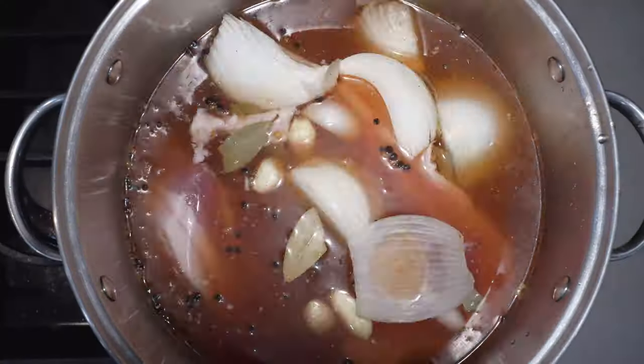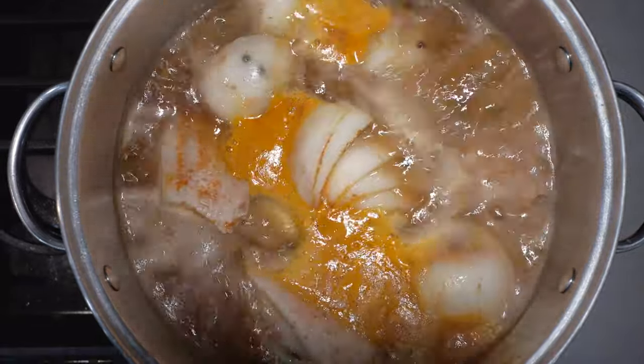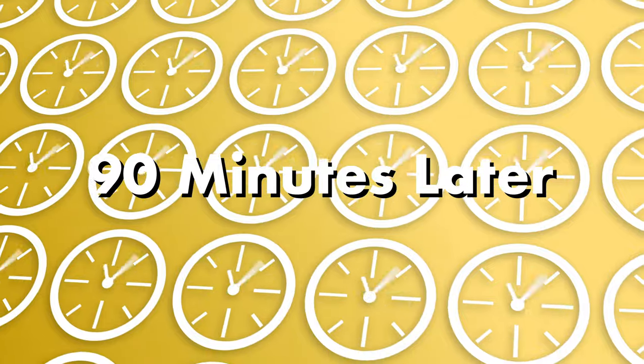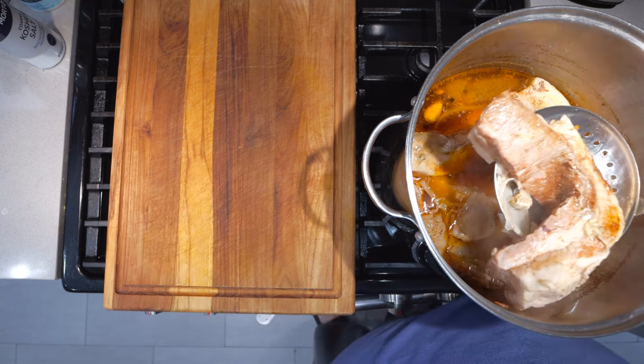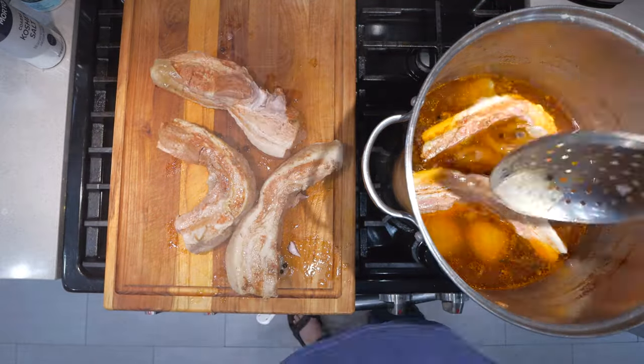Let's bring this to a boil. This thing's coming to a rolling boil — let's reduce the heat down to medium low and let that simmer for 90 minutes. It's been 90 minutes and our pork belly is done simmering. Let's fish these out of the pot. Before we put them in the fryer, we gotta do a bit of prep work — while being gentle, take a paper towel and mop up some moisture.